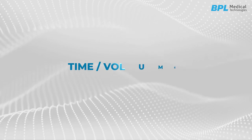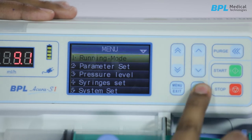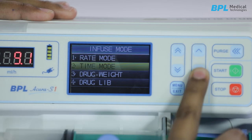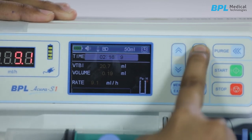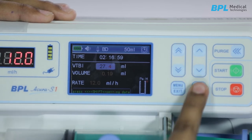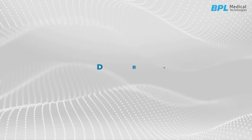For time or volume mode, press menu and the system will enter the main menu. Navigate to running mode and press OK to enter into running mode selection. Select time mode and confirm — the screen will show the time mode interface. Use these keys to set the desired infusion time, input the volume to be infused, and after these parameters are confirmed, press start to begin injection.